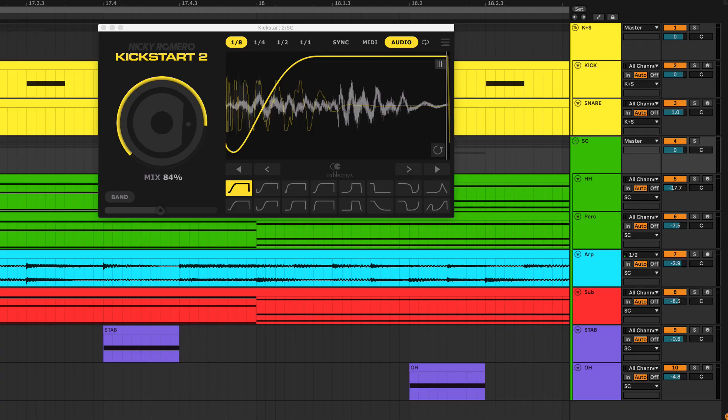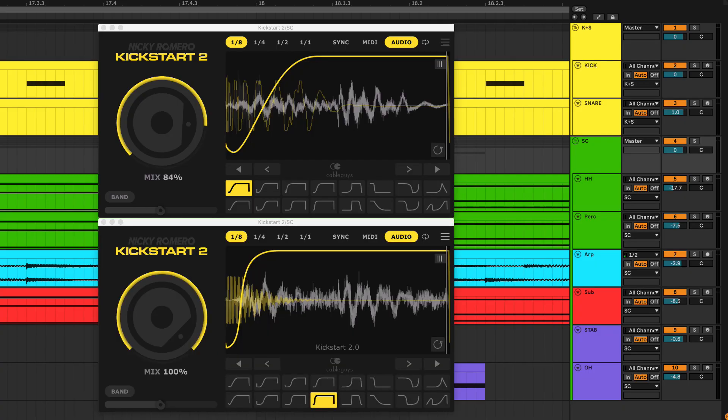As you build up your beat, this basic routing might become less suitable depending on the direction your track takes. Maybe you want more relaxed ducking for the kick but tighter ducking on the snare.